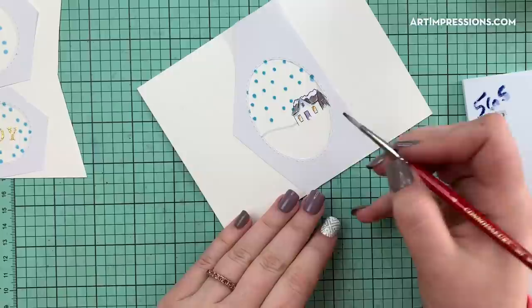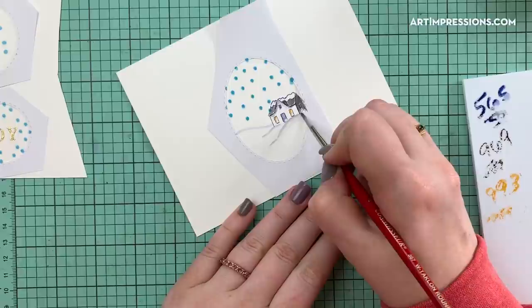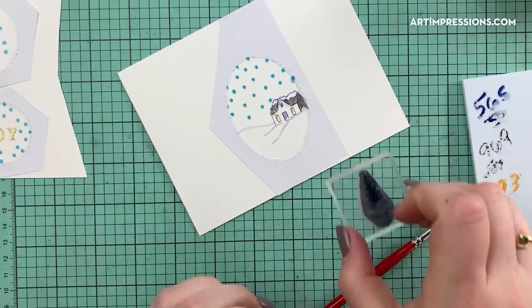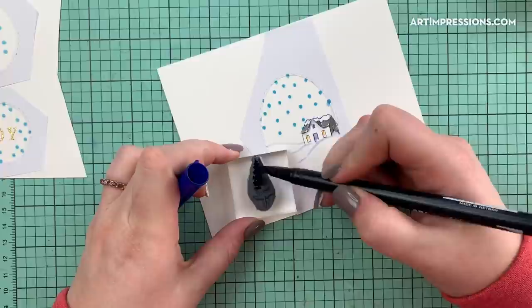I'm doing a little hill on this edge too, and bringing that out — same thing here. This is a nice guide for us; we can soften it or add shadows, but it gives us something to work with. Now I'm going to start adding in my little trees. I'll push the sticker paper down again because we need it nice and tight when we add the trees and sky.